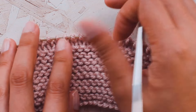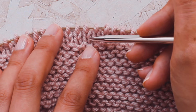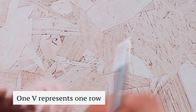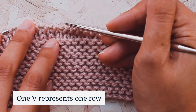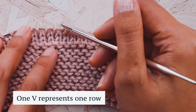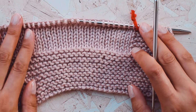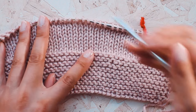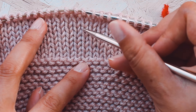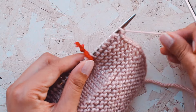You can tell how many rows you've done by looking at the little V's on the knit side. I can see V's stacking up — one, two rows. If I turn my work over and purl another row, another V will stack on top for a third row. That's one easy way to count rows as you knit. Now I've knit nine rows of stockinette stitch — I can count up the V shapes: one through nine. I'm ready to work a right side row.